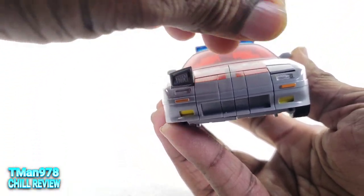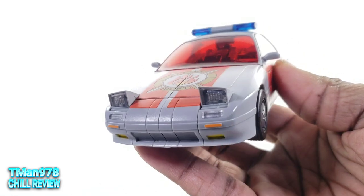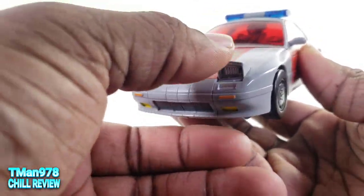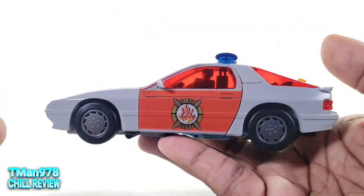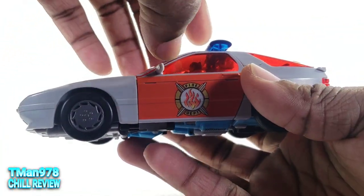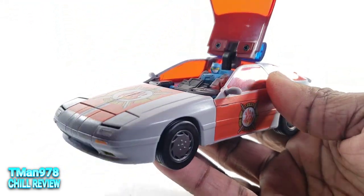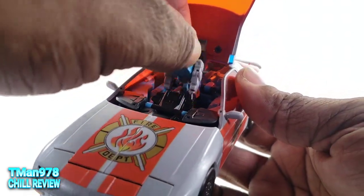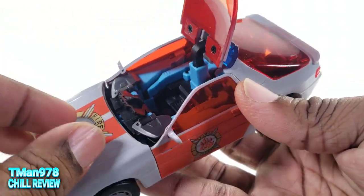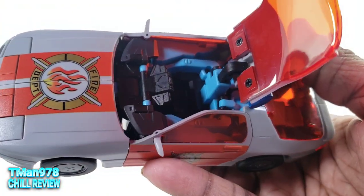These headlights come up like that, which is cool — easy to do and easy to put back down, and they work. Instead of the doors opening for a vehicle that's specifically made to have a passenger, you open it up retro style, and it's just a cockpit in there with this guy.